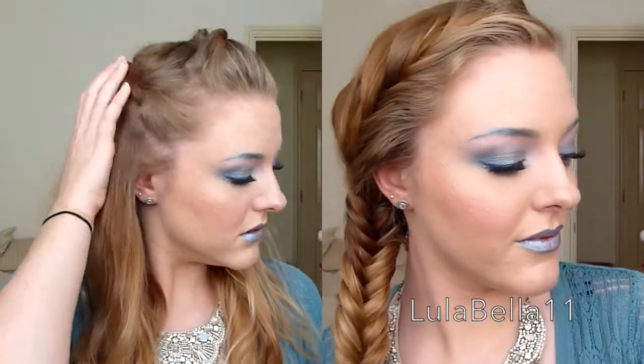Hello everyone, so today I'm doing this mermaid inspired makeup look. It's another Halloween tutorial for you all. I'm going to show you how I went from the left side of the screen to the right side of the screen. I also did a couple of hairstyle looks for you today — there's one and two. If you want to see how I created this look, then keep watching.